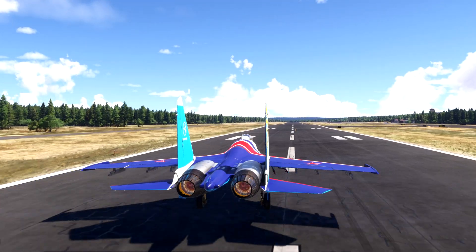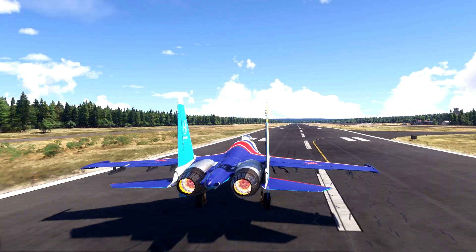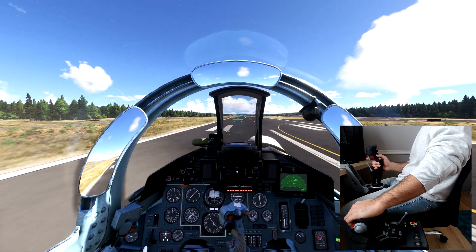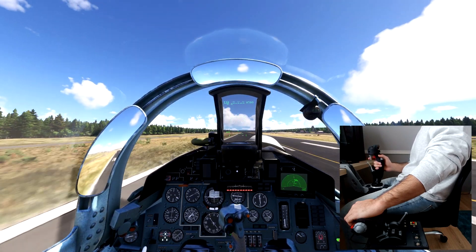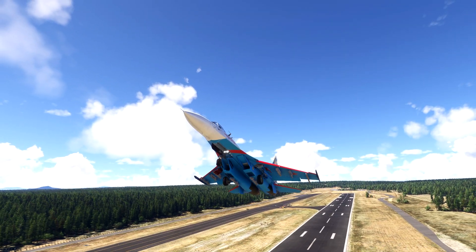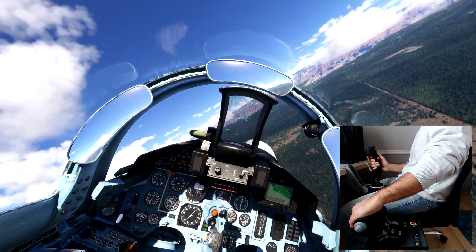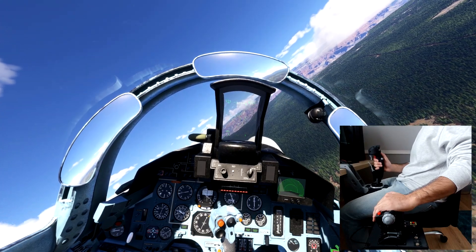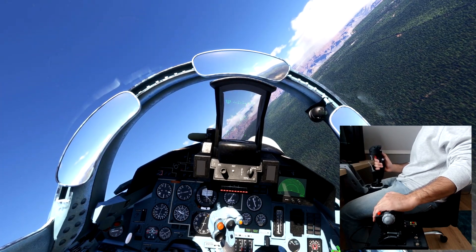If you've ever looked at the price of a high-end HOTAS setup and thought, I could build that myself — you're in good company. I did exactly that. What started as a small curiosity turned into months of design, prototyping, 3D printing, wiring, re-printing, re-wiring, and eventually, success! This is my custom, fully-featured plug-and-play HOTAS system.